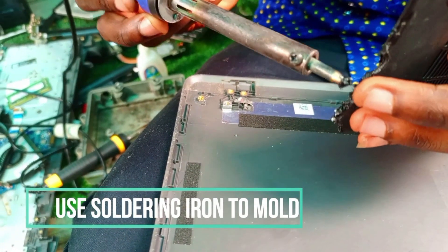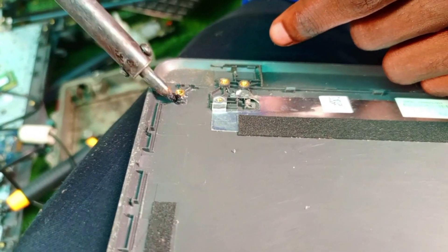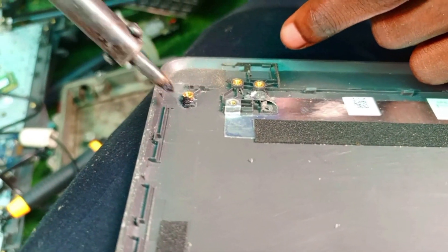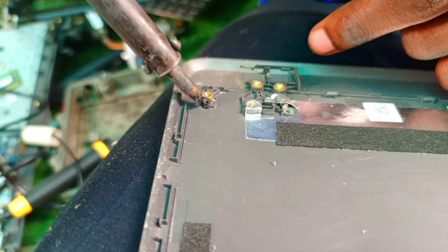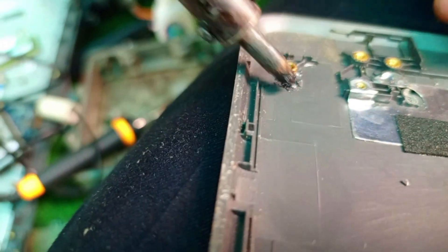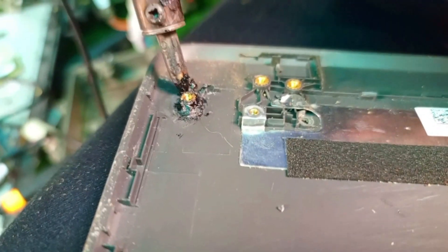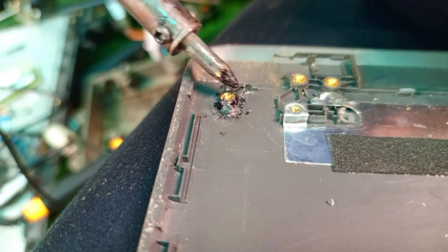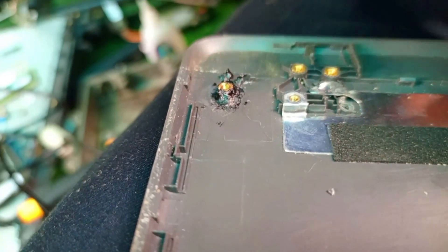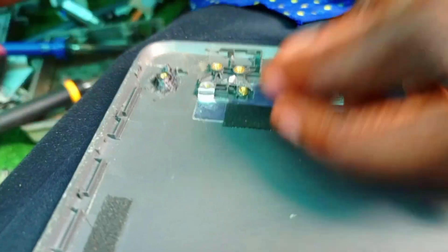We use rubber and apply it on the surface, then we mold and shape it to the way the nut is, and blend it together. This is the method I've been using so far and it's working best for it.